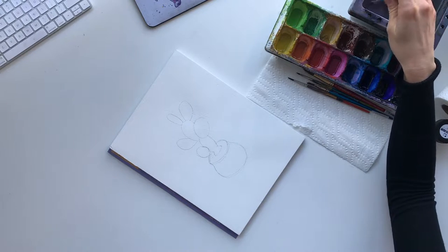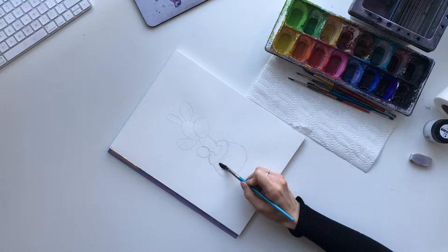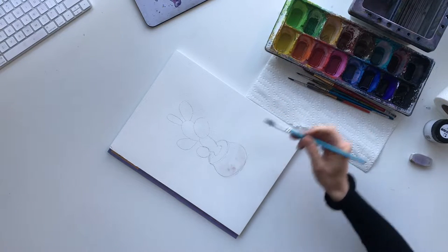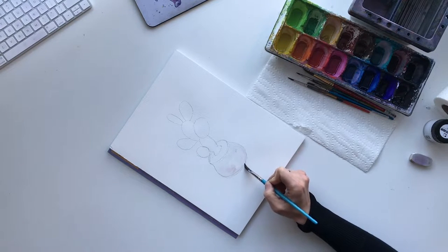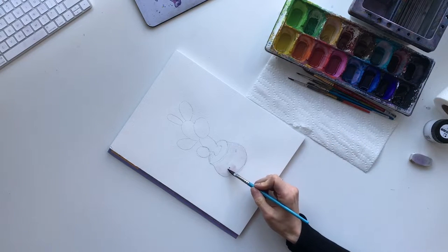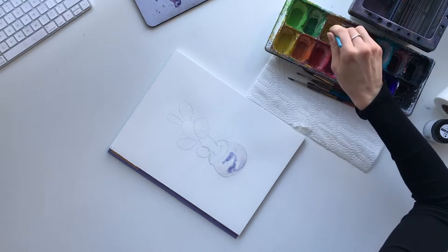First things first, I'm gonna do the base of the pot. We're gonna add clear water with your angled brush all along the base of the pot. I'm gonna keep a little bit of white spots in it - if you have a fairly dry brush it leaves sort of uneven white spots, and that's okay because this is like a terracotta pot so we want it to have some unevenness. For colors, I think I'm gonna use a little bit of light purple, but you can use whatever colors you have in your palette. I'm gonna use a little bit of yellow ochre.